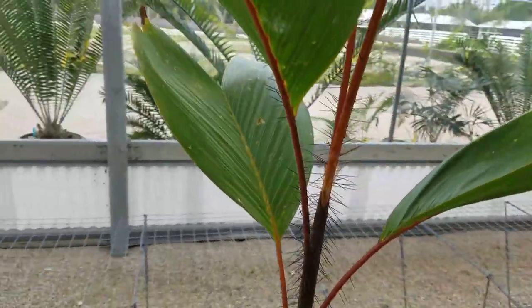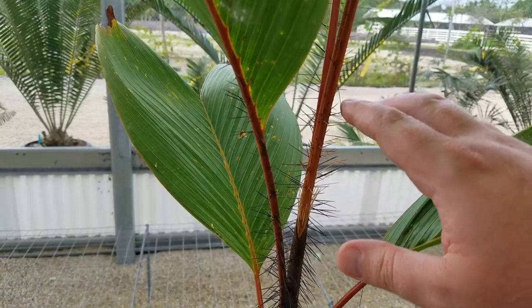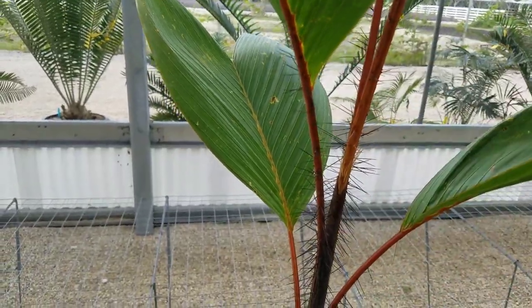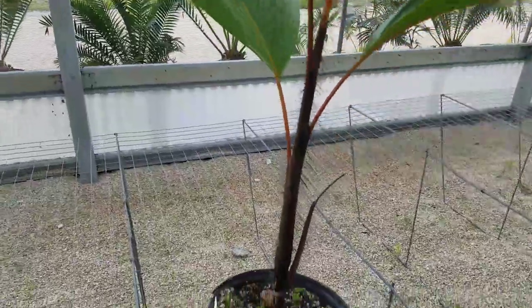The cool thing is the new spines on these are actually pretty soft. The old spines can be a little bit more rigid. That's pretty much it for this plant.